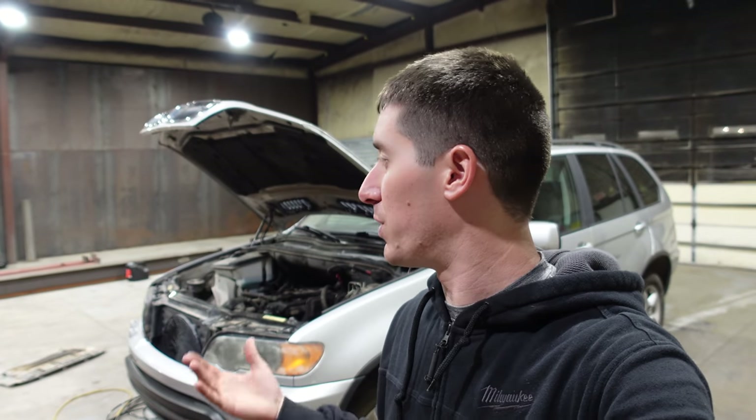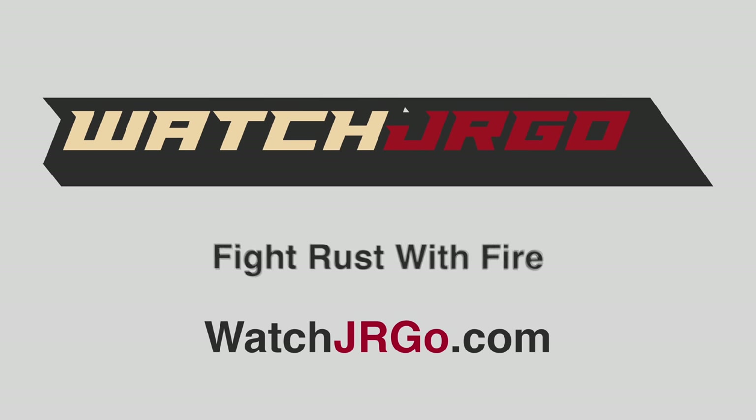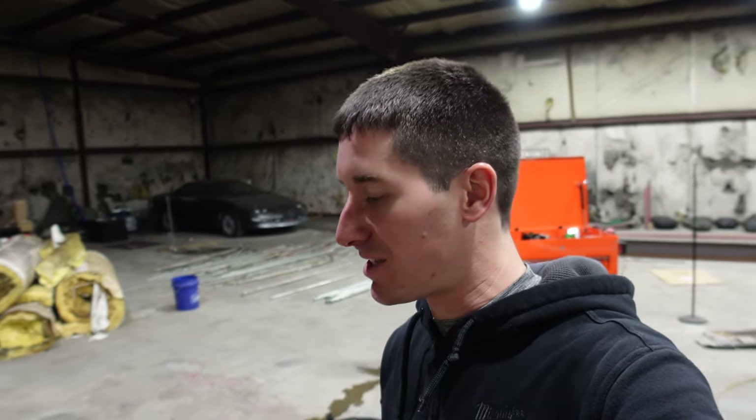On today's episode of WatchJRGO, we are back in the shop with my 2003 BMW X5 that I'm selling for $1, if we ever find the winner. I'm WatchJRGO, and here in the shop, lots of progress has been made. All the conduit is sorted by size and whether it's bent or not — all the stuff we're reusing. We've reused tons of conduit and wire, saving a ton of money, while still working on the lights on the other side.